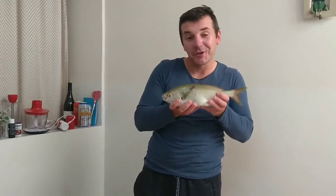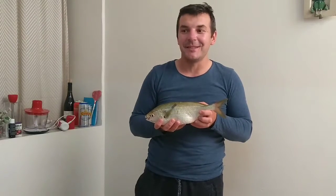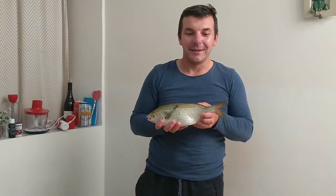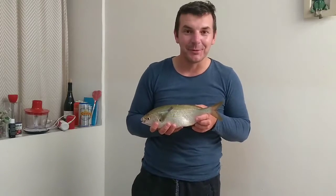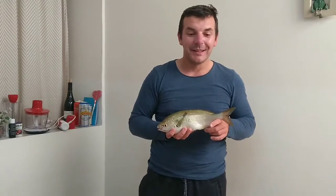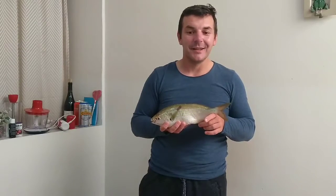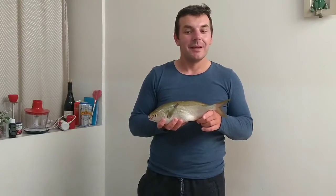I had to jump in the water. Unfortunately the footage of me jumping in the water was not recorded because I was in a hurry to grab my rod, which was in the water already, as you can see on the footage. And that's it — I just want to show you the rod.